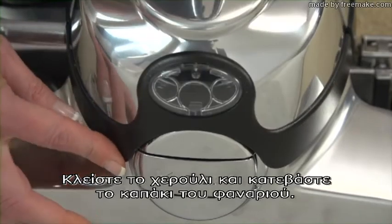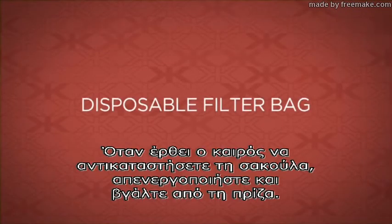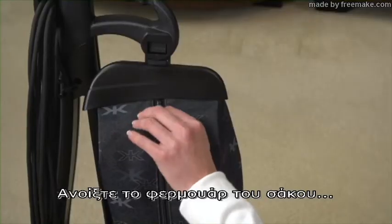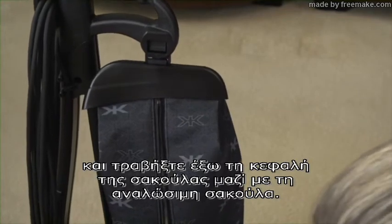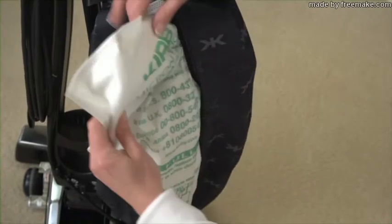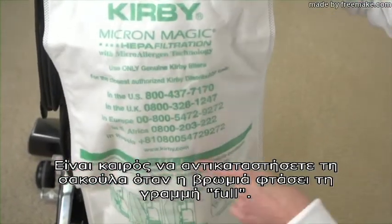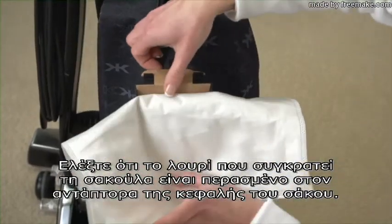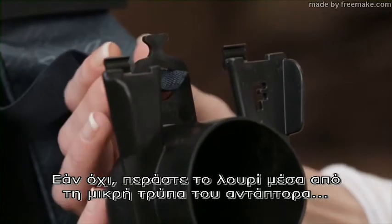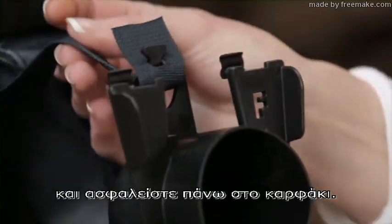Close the handle and lower the headlight hood. When it is time to change the disposable bag, turn off and unplug the unit. Unzip the outer bag and pull out the top adapter along with the disposable bag. It is time to change the disposable bag when the dirt reaches the full line. Check that the bag support strap is attached to the top adapter. If not, thread the strap through the small hole on the adapter and secure over the stud.